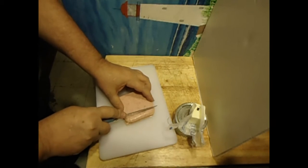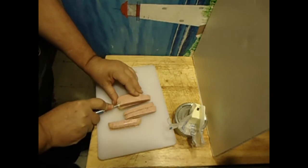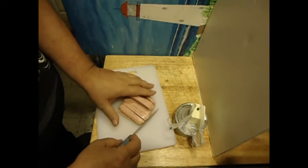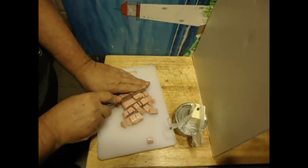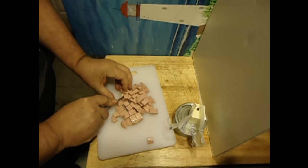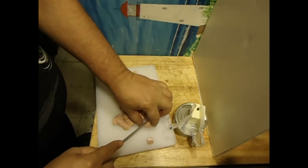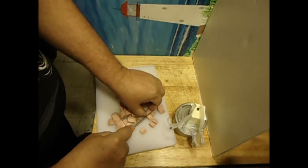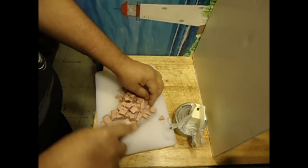We will dice this up a little bit. Doesn't have to be perfect, just about bite-sized pieces. Hey, if you don't like spam, don't use spam — use ham. You can probably use some of that deli ham, or the stuff that comes in an Oscar Mayer package of lunch meat ham. That would probably work just as well.